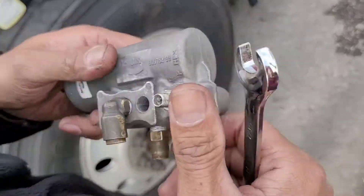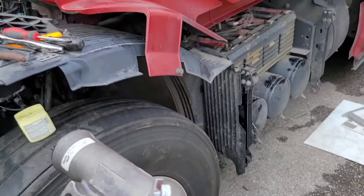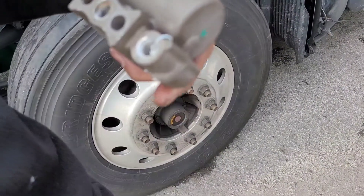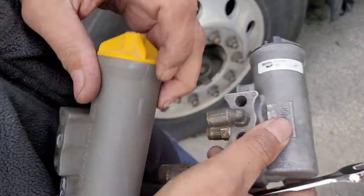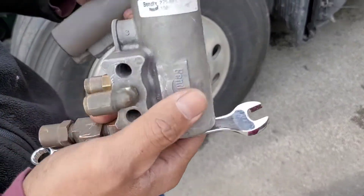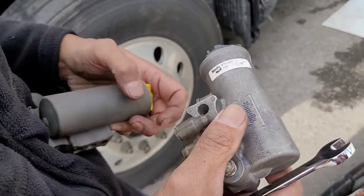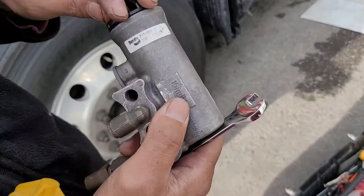This is an air governor we purchased for our truck. This is not the original — the original is WAPCO. After we installed this one, it reads low, cutting off around 110 PSI, which is too low. What we're going to do is adjust it. There's a cover on the back.